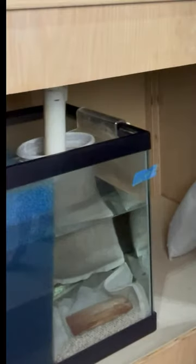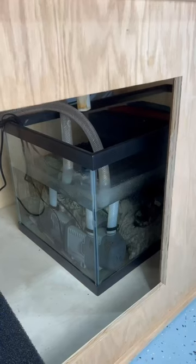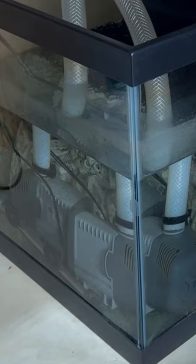Why exactly do sumps flood? If you understand that, you're not going to be afraid of sumps. I'll show you. If the power goes out and the pumps stop pumping, the return line becomes a siphon that siphons water back to the sump.